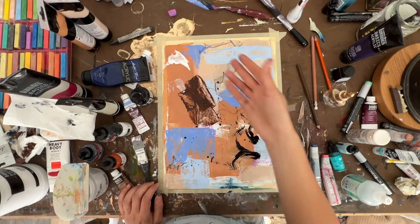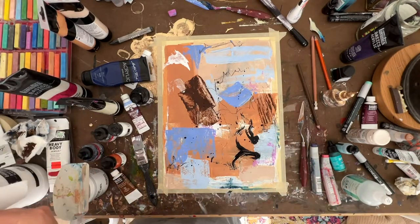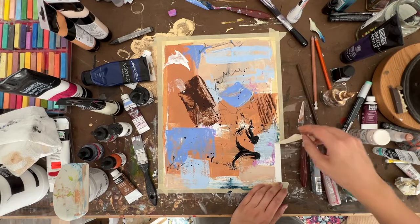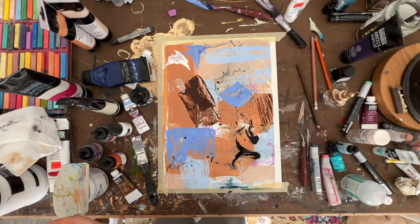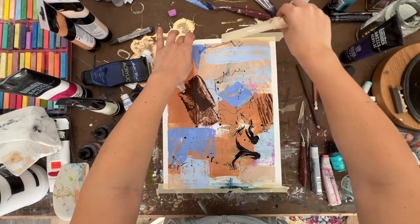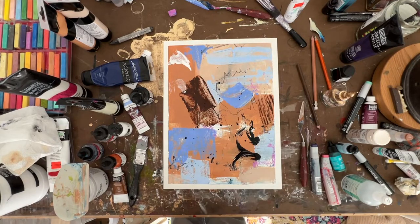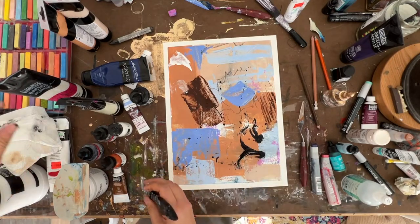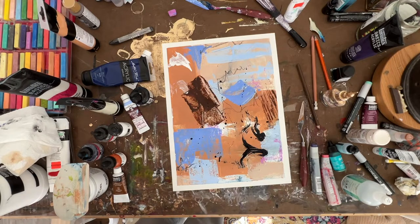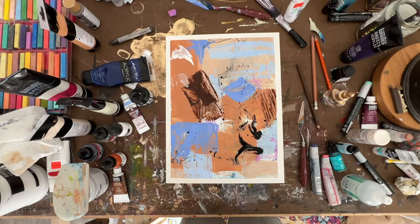A little chalk in there. Once I get the tape off, you can really get to see the full look. A little more chalk — there we go. All those layers. Oh, it feels good!